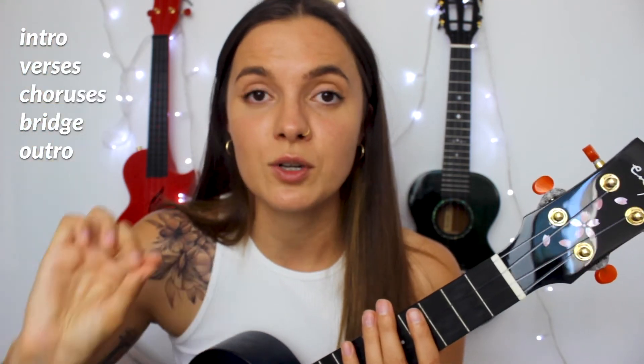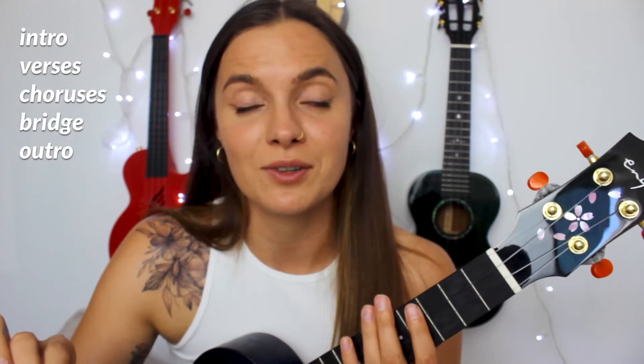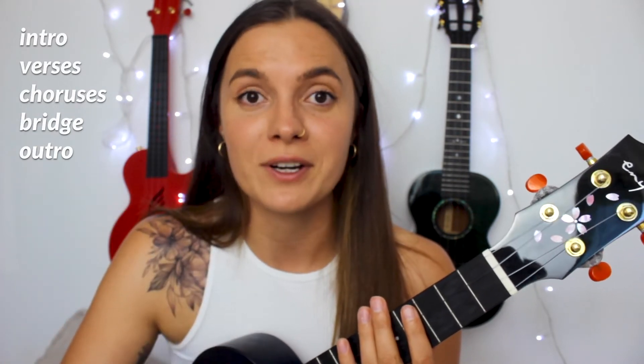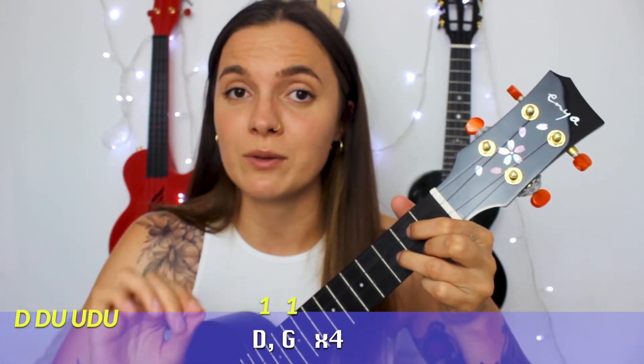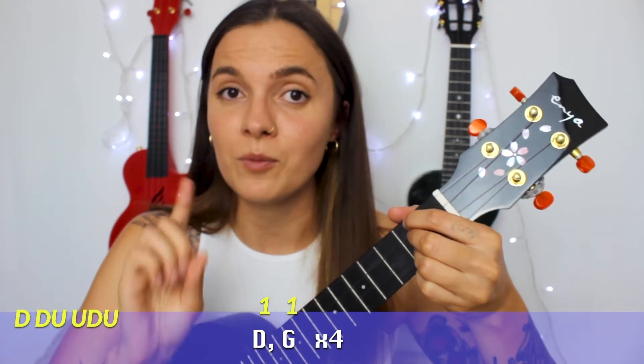The cool thing is that in all parts of this song — intro, verses, choruses, the bridge, and the last part — you will need to play our chord progression four times. So it's the same thing everywhere: our chord progression D, G, repeated four times with our strumming pattern, down down up up down up, one time on each chord.